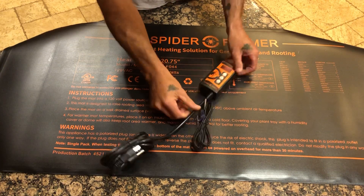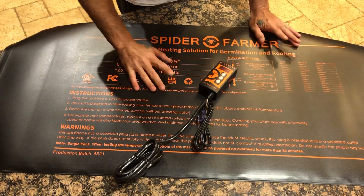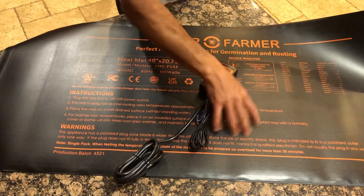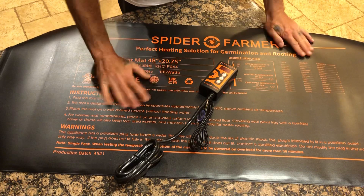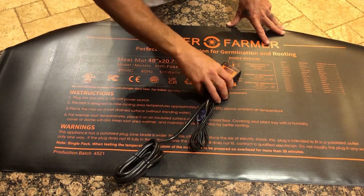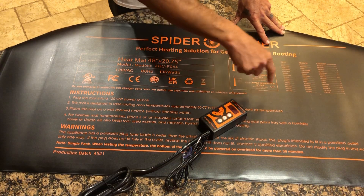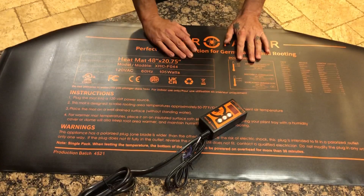Overall, super stoked — Spider Farmer, appreciate it very much. Anybody that wants any Spider Farmer products including this heat mat, I'll leave a link in the description below. I've been rocking their products for going on three years now, nothing but good stuff from Spider Farmer. Check them out at spiderfarmer.com — you can also plug in discount code norcaligreen420 or just norcaligreen at checkout for a discount on all Spider Farmer products. Everybody take care, have a good night, thanks for checking out the video.